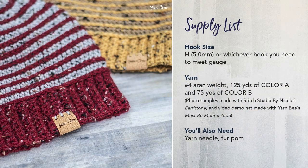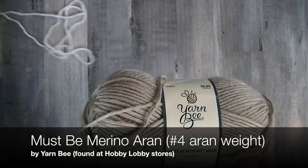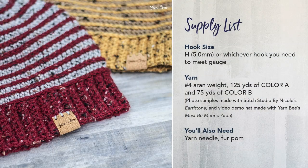For the yarn, in the samples I used Stitch Studio by Nicole Earth Tones yarn — a nice tweed yarn that comes in a lot of really nice bright colors. It's a little bit harder to see my stitches with tweedy yarn, so for this video tutorial I'm going to be using Yarn B Must Be Merino in colors Khaki and White. This is a wool acrylic nylon blend, but any Aran weight yarn — the heavier side of the number 4 medium weight category — will work. For color A I'm using about 125 yards and for color B about 75 yards. You'll also need a yarn needle and, optionally, a fur pom at the end.